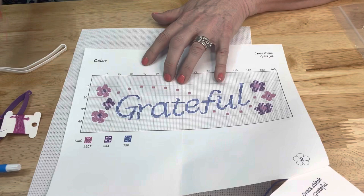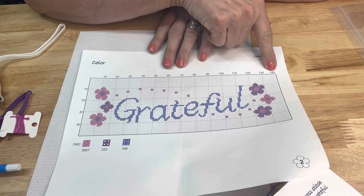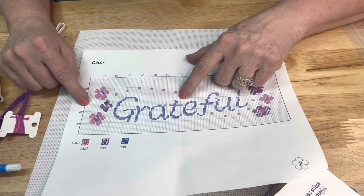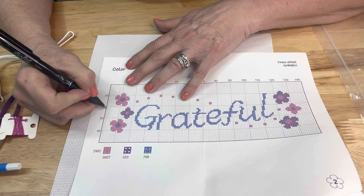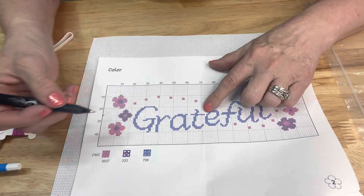Now we want to measure where the center of the pattern is. There are 140 little squares, so number 70 is the center. You want to go down to this specific place and find the center - each group of squares counts as 10, so at 25 squares down, you go right over to the 70th square across. That's your center.